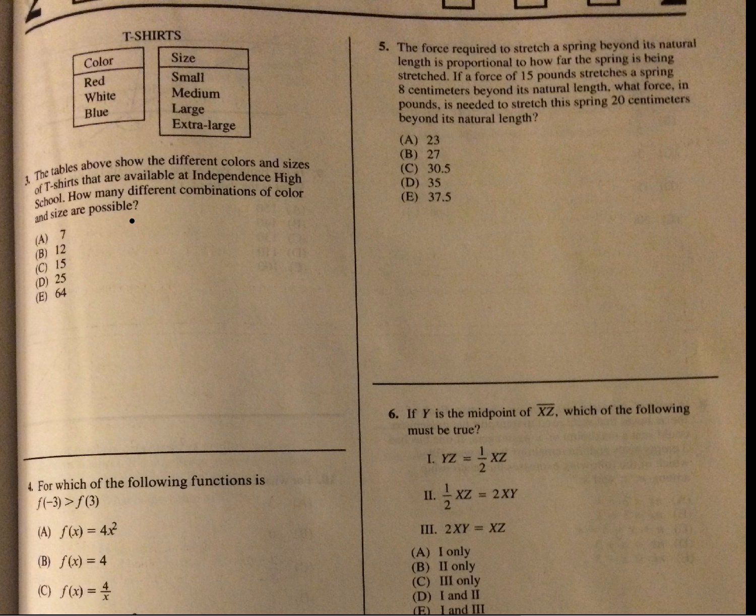The table shows the different colors and sizes of t-shirts available at Independence High. How many different combinations? When they ask you a combination problem, you figure out how many of one and how many of the other and simply multiply them together. The answer is 12. You could have a red small, red medium, red large, red extra large — four combinations with red. Same for white and blue. 4 times 3 is 12. Recognizing you just multiply them together will save you tons of time.